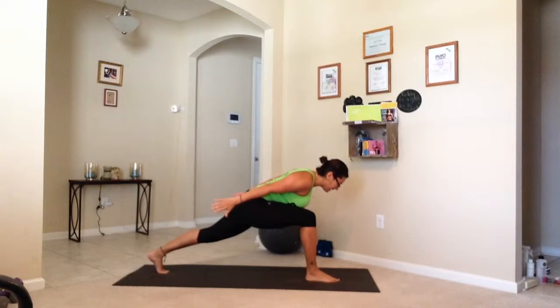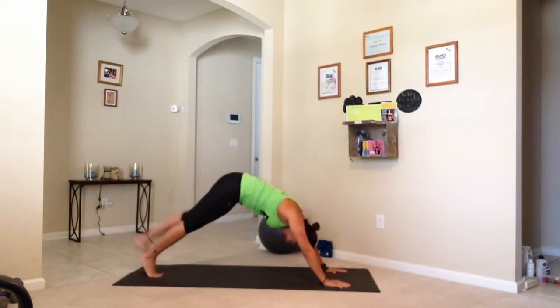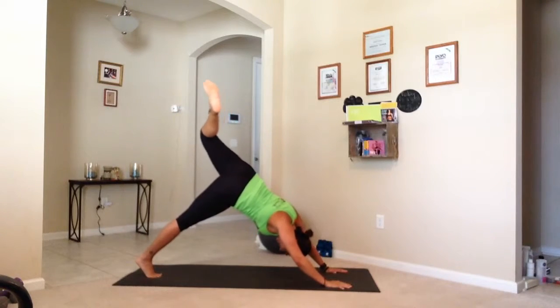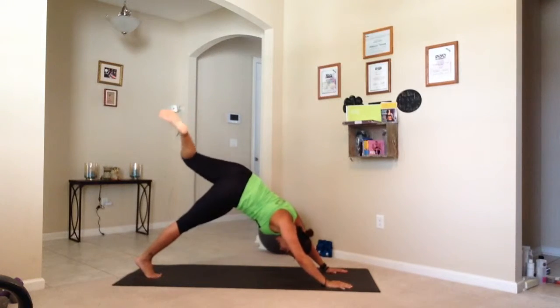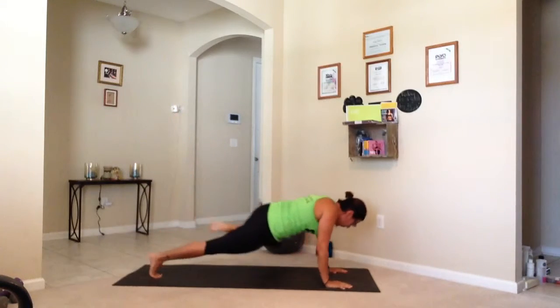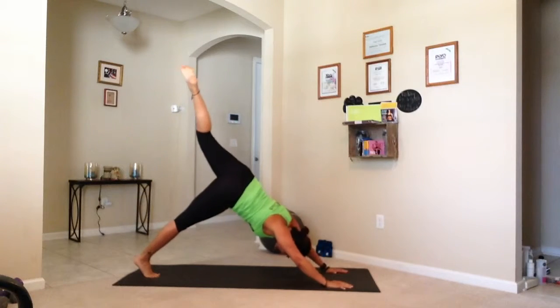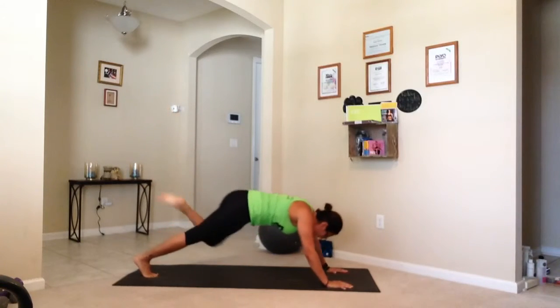Good. Arm back. Back down, up. In bed. Four, three, two, one. Knee to back. Let's go. Two more, last one.